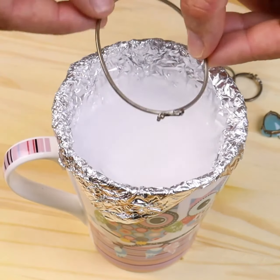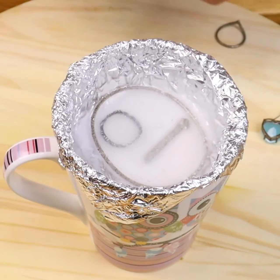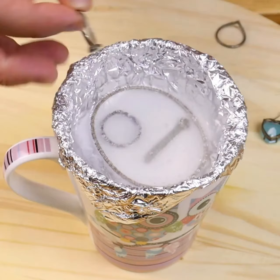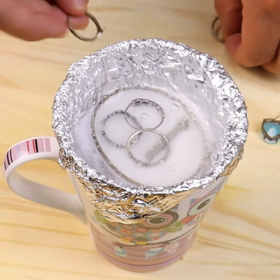Once this is done, place the chains and rings that we are going to clean. The hotter the water, the better the results. The baking soda is already doing its job with the fizz. Let's leave our silverware for about 30 minutes.